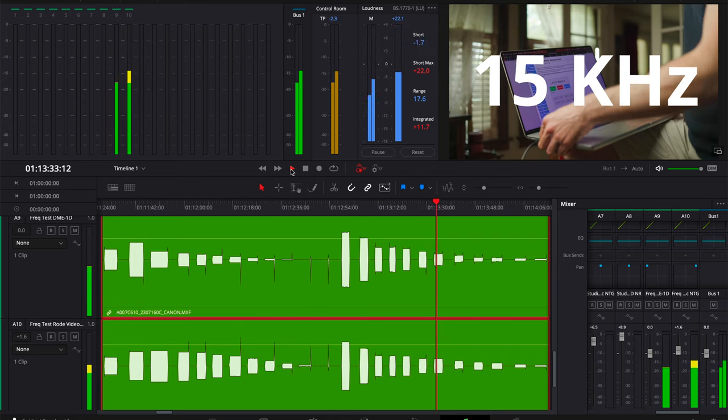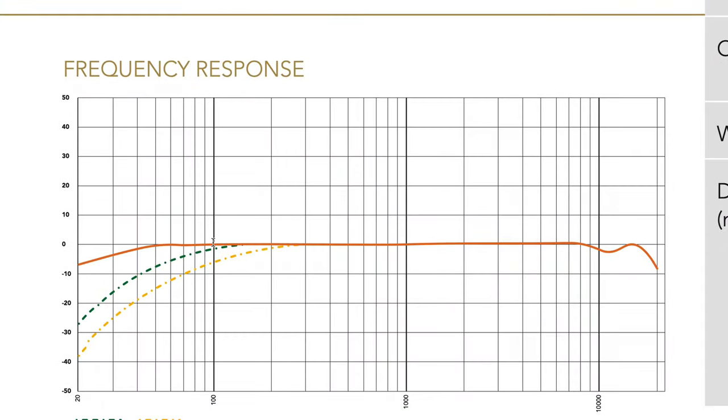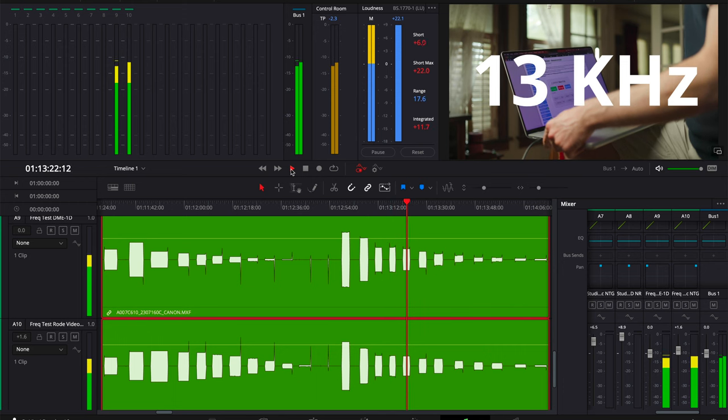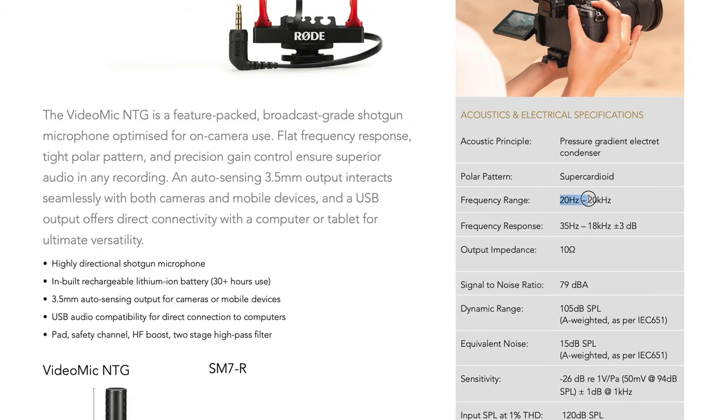I can clearly hear sounds below 100 Hz and even up to 13 kHz from the DME-1D. Is the datasheet wrong? I looked at the Rode datasheet and found a diagram showing it responds under 100 Hz and above 10 kHz, but sensitivity significantly decreases the further you go outside that range — which is exactly what we observed. The Canon's sensitivity decreases a lot faster than the Rode's, especially on the low end, which explains the difference in sound. So there are no hard cutoffs at all. Canon apparently wrote down the range where response is nearly constant, while Rode wrote down the full range where there's any response.